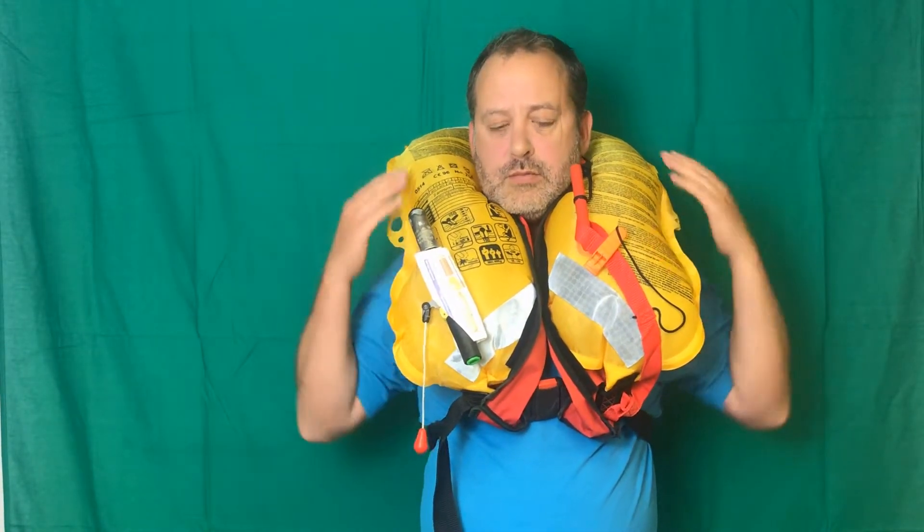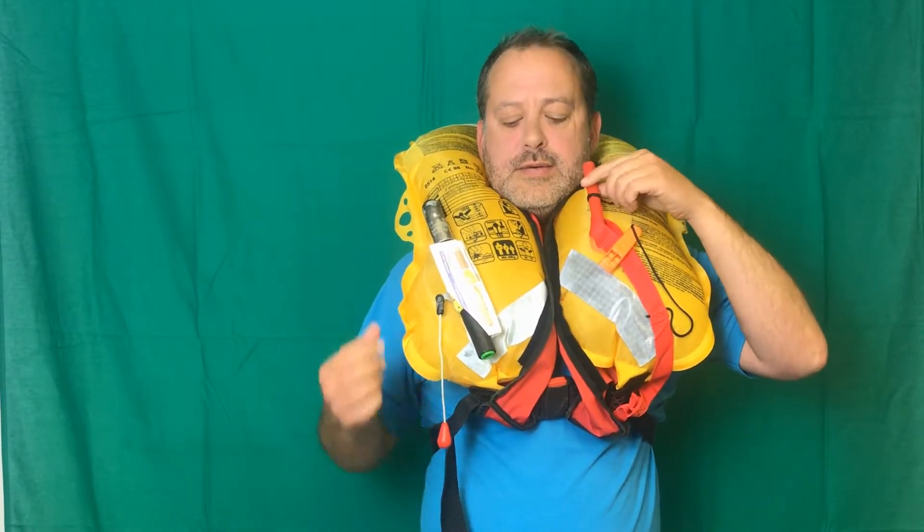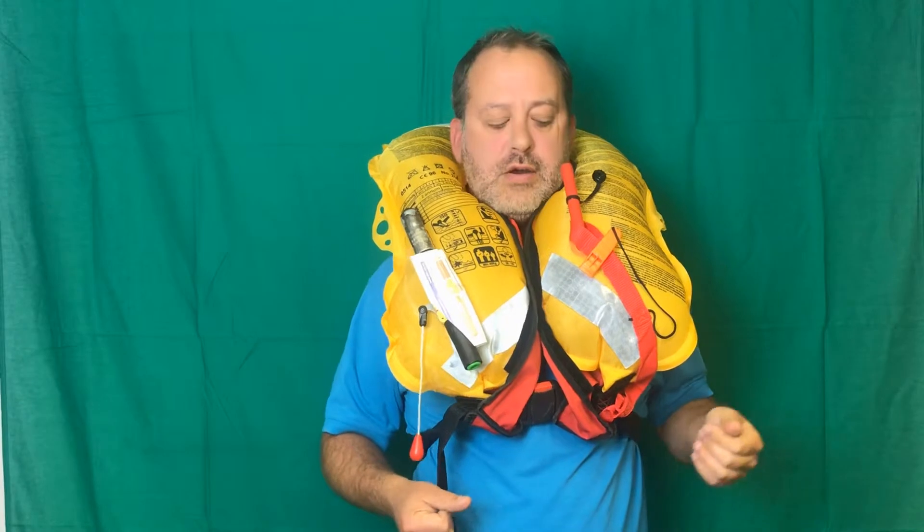So what have we got? We have the bladder, obviously, that's now full of the CO2 that was in this bottle. We have a manual inflation top-up tube. And if the jacket needs topping up — if I'm in the water for a long time — I can blow into the tube, just like they show you on the aeroplanes.